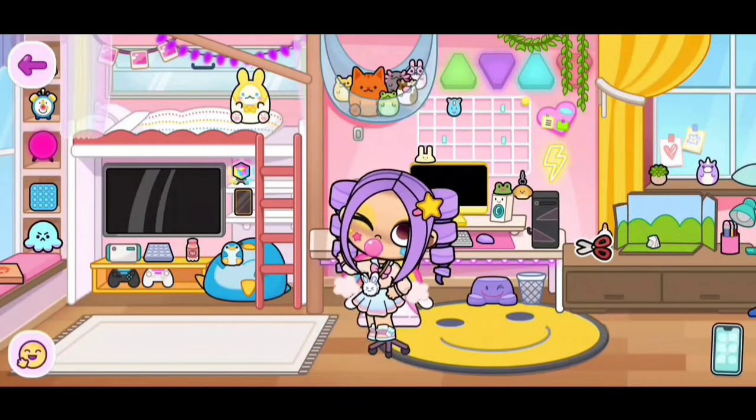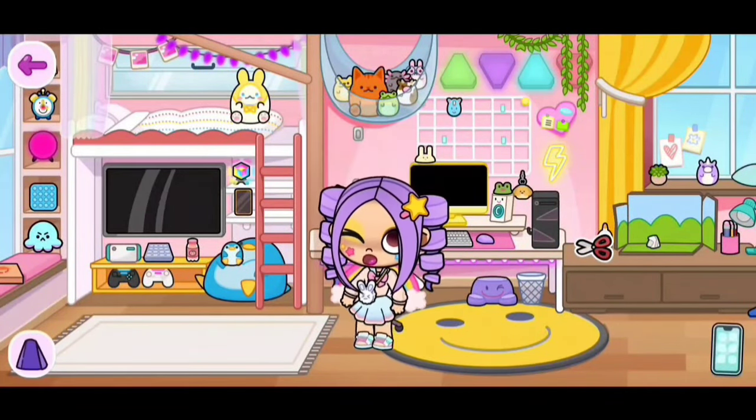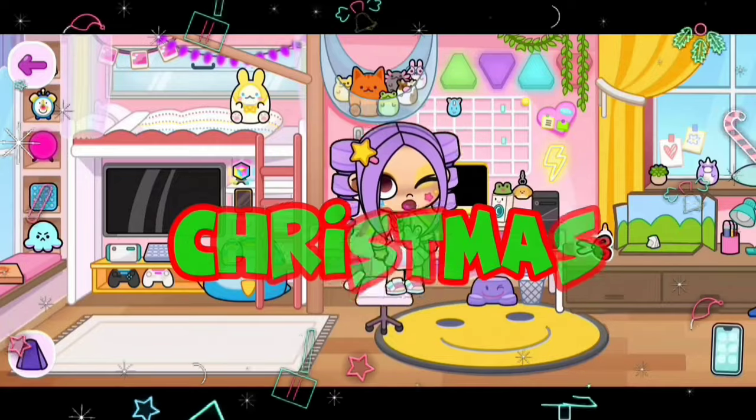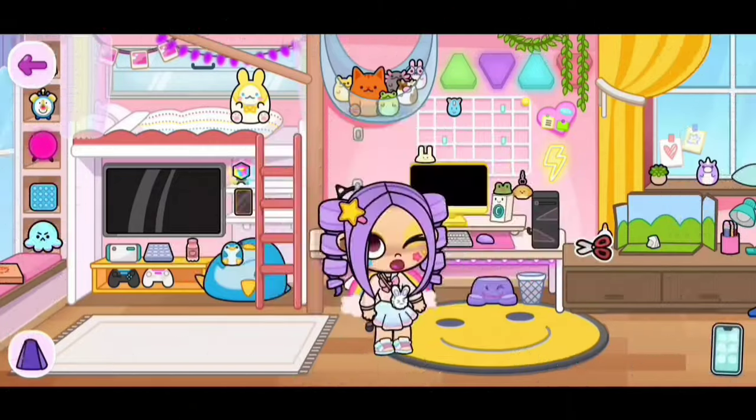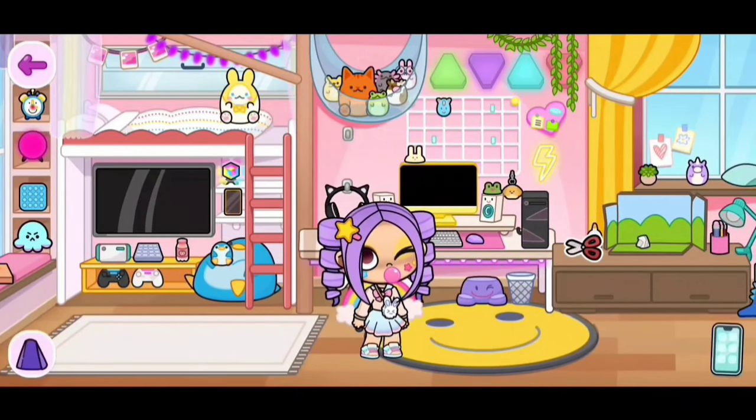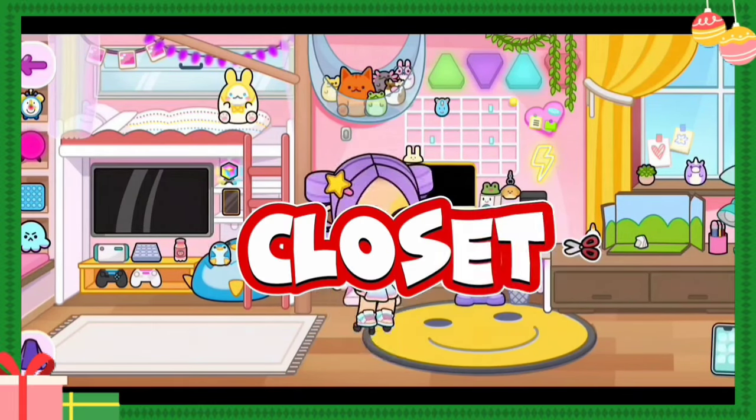Hi everyone! In today's video, I'm going to be showing you guys how to get Christmas clothing and accessories in Avatar World. Plus, I will be showing you guys how to make a Christmas closet in the mansion.